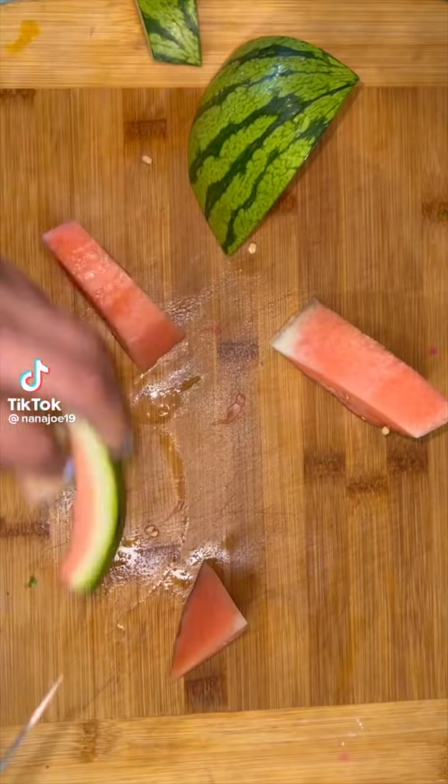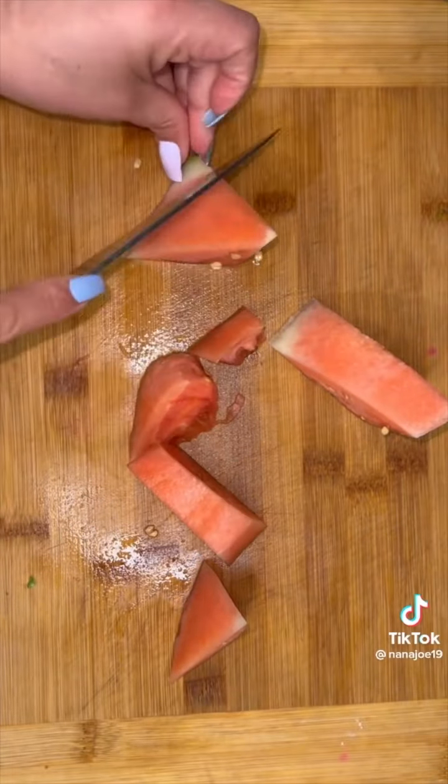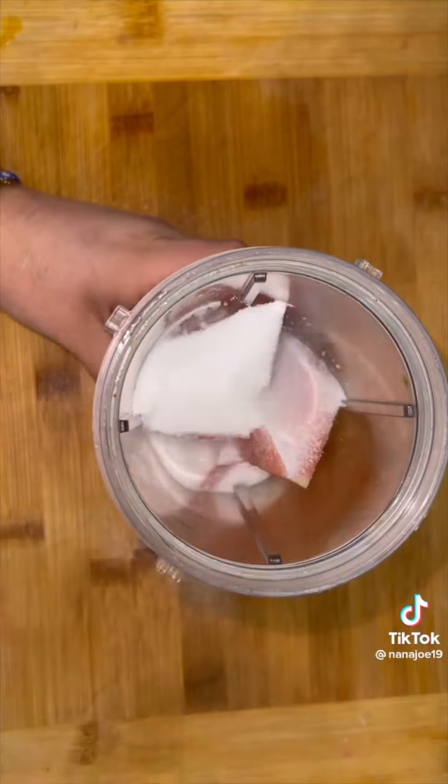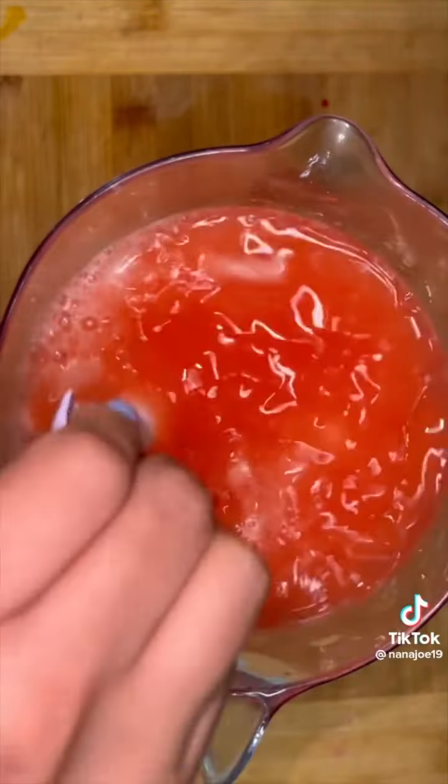Let me show you guys how to make a quick spicy watermelon michelagua. We're going to begin by making a simple watermelon agua fresca. So you're going to cut up your watermelon, put it in a blender, add your sugar, water, blend, and put it in a pitcher with ice and more water.